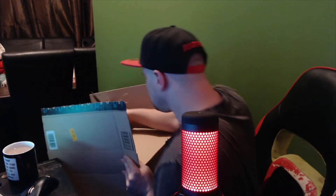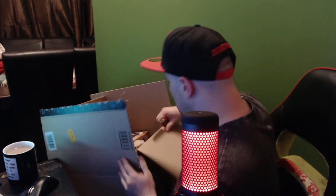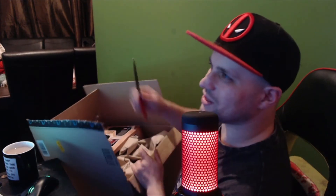And the box is open! Does Amazon do this to you? It's like the biggest box for the tiniest box inside. It's actually smaller than I thought it was going to be.